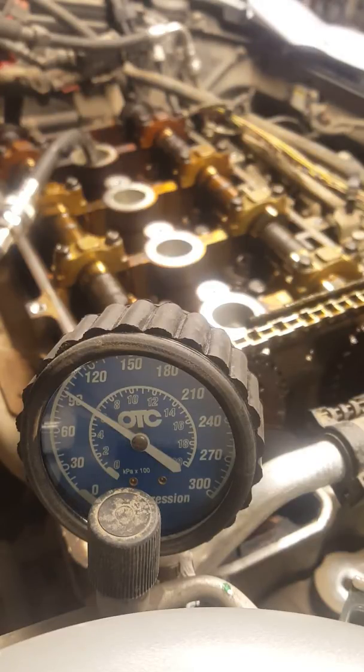I disabled the fuel pump relay so it's not spitting fuel, and there's no way to spark this thing.